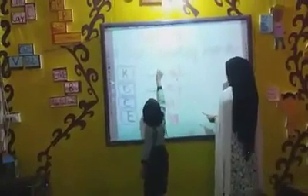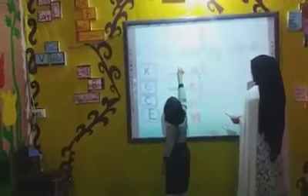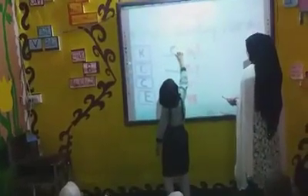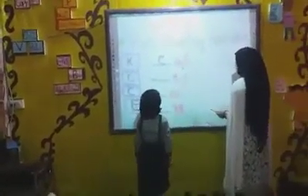Stand up, Anosh. Write the first alphabet. Very good. Do it fast. Excellent. Clap for Anosh.